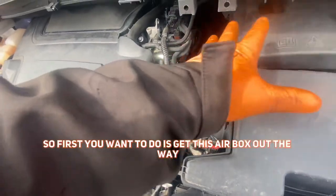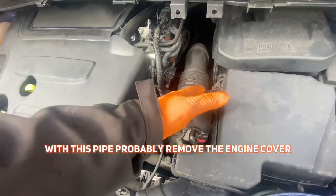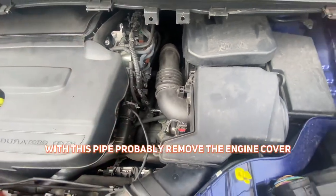The thermostat housing is in here, so the first thing I want to do is get this airbox out of the way with this pipe, and I'm probably going to remove the engine cover as well.